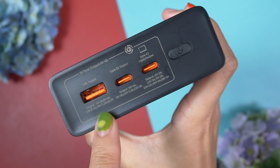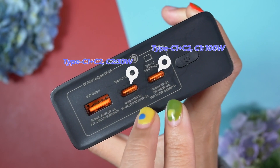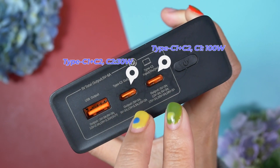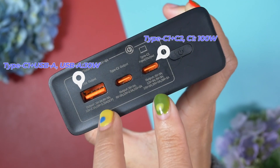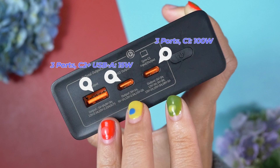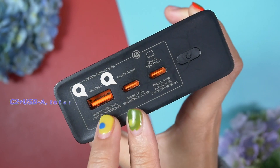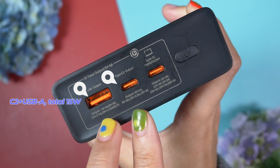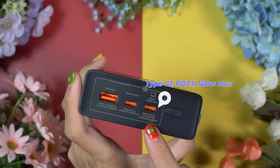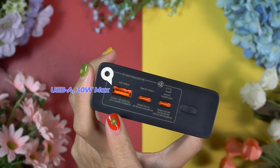We can use all three ports at the same time or a single port at a time, in many different combinations. The fastest combination is C1 plus C2, or C1 plus USB-A — giving up to 100W from C1 and 30W from either C2 or USB-A. Using all three together gives up to 100W from C1 and 15W shared between C2 and USB-A. Using only C1 delivers up to 140W; only C2 gives up to 30W; and only USB-A also gives up to 30W.